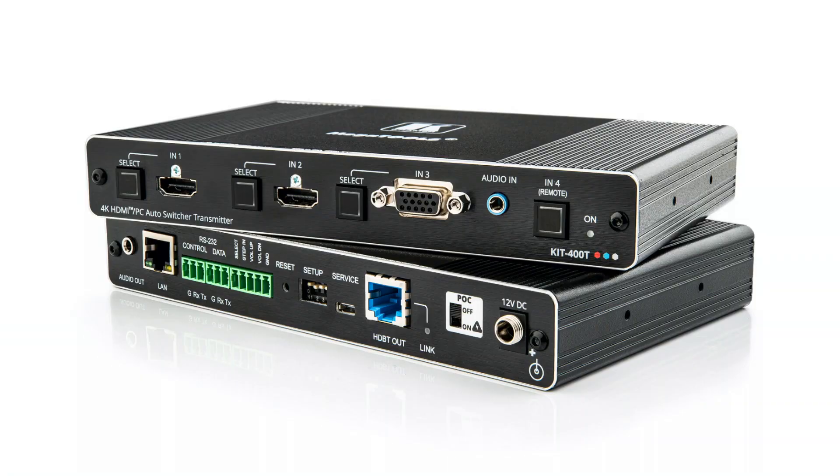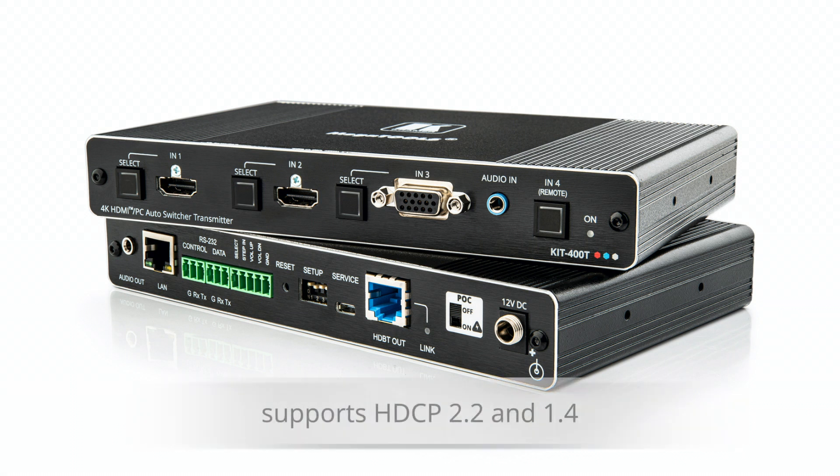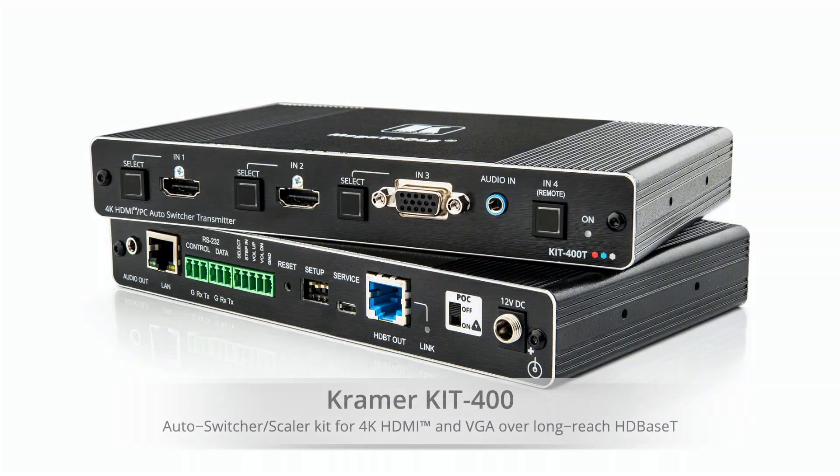The Kit 400 supports ranges over HDBaseT of up to 40 metres at 4K 64:20 and up to 70 metres at 1080p. They support HDCP 2.2 and HDCP 1.4 as well. You can power either the transmitter from the receiver or the receiver from the transmitter using the power over cable facility. For more information on the rest of our switcher scalers, please visit our website. Thank you for watching.